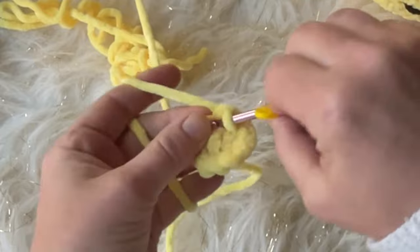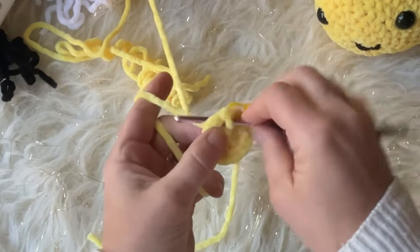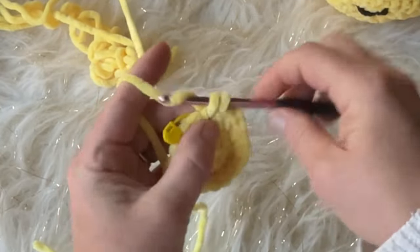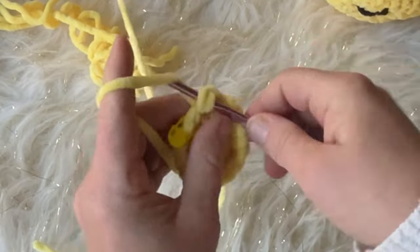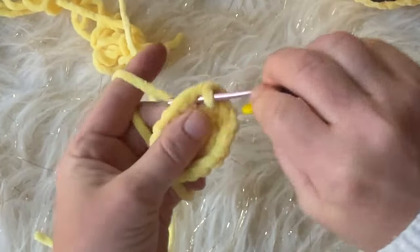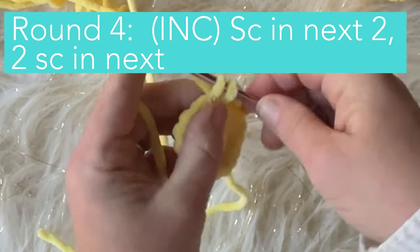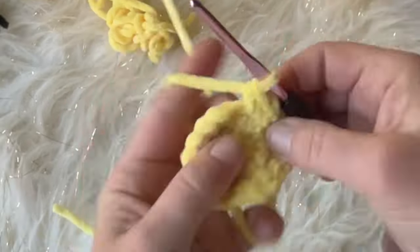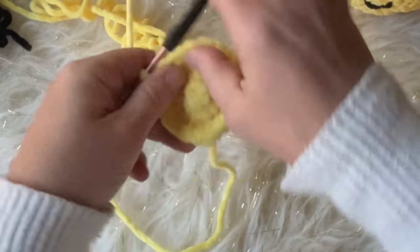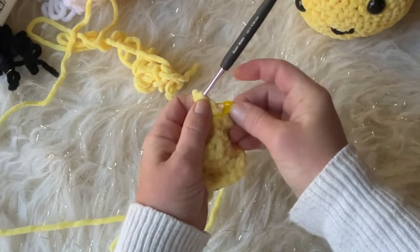Working up to round three now. Remove the stitch marker, do your first single crochet, and add the stitch marker back to that first stitch — that's really the only hard part about this pattern. Round three: single crochet in the next stitch, then do a single crochet increase in the next stitch. Move your stitch marker up. You should have 18 stitches on round three. Round four: single crochet in the next two, then do a single crochet increase — repeat six times for a total of 24 stitches.